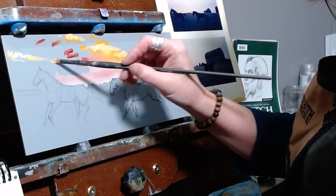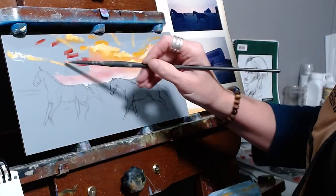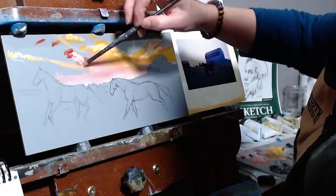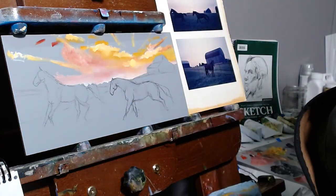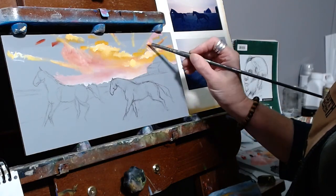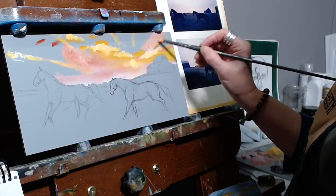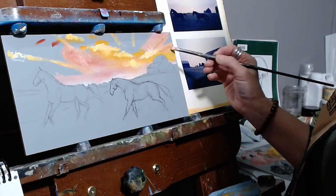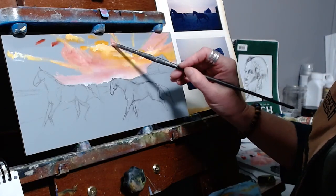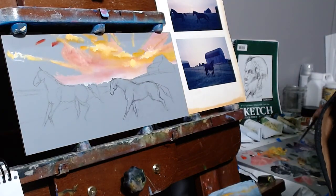Now it's really time to begin work on those clouds. Pops of radiating light will help me to keep the focus on the movement of the clouds in the sky. You can see me filling in some color between the rays while keeping a hint of those lines there, just so I don't lose that feeling of movement.